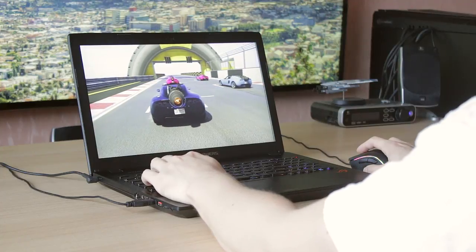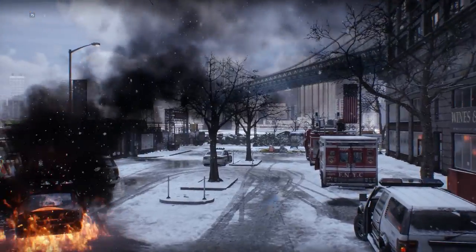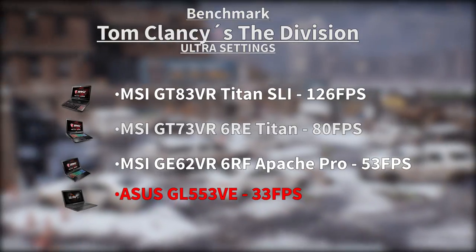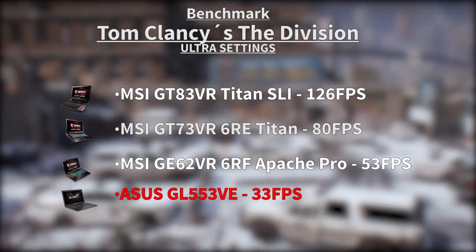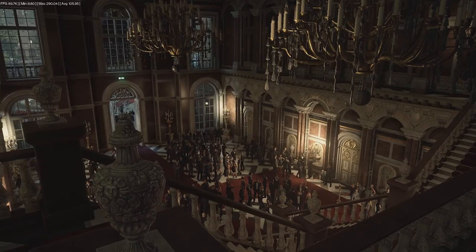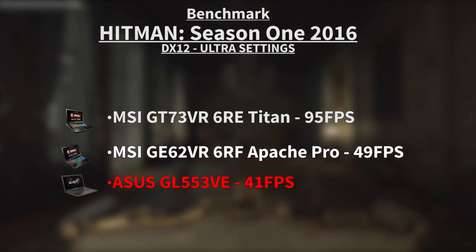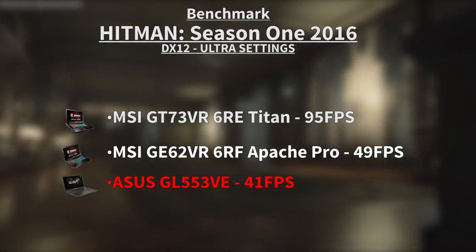Next up was Tom Clancy's The Division — ultra settings, 1080p — and it scored an average of 33.8 FPS. Barely over the 30 FPS marker, which you could call playable, but you're not really going to enjoy it at 30. You'd want to adjust the graphics settings to get closer to 60 FPS. Finally, last year's Hitman — a nice DirectX 12 benchmark — on ultra settings it received 41 FPS average, which is better than The Division's result and is pretty playable even on ultra settings. Some good news at least.